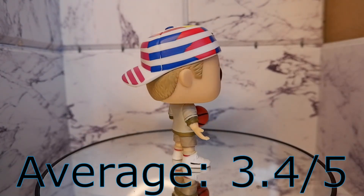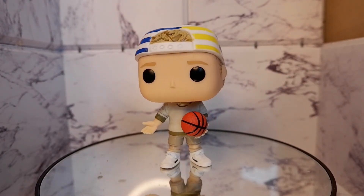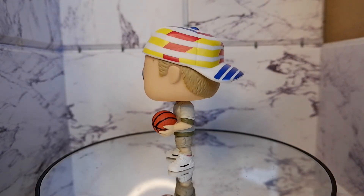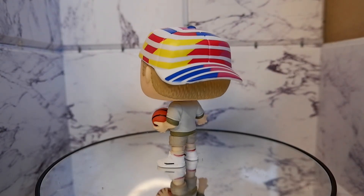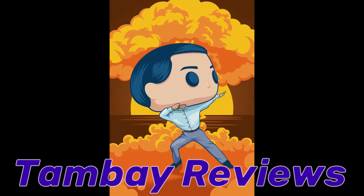Should you get this? I think it is more for fans — you can pass on this one. So that's the Billy Hoyle Funko Pop. This has been Kulas for Tambay Reviews. Thank you for watching. Keep on playing. We'll be right back.